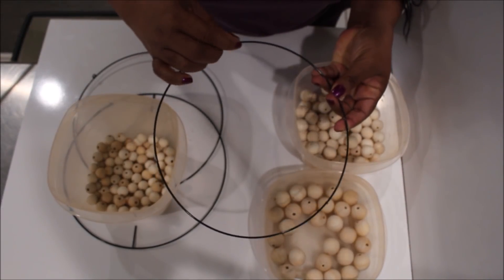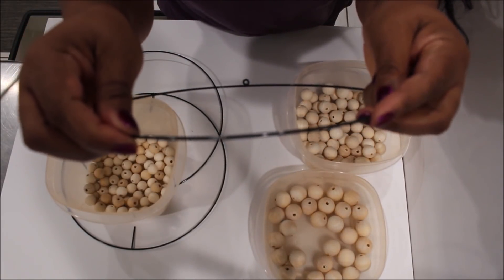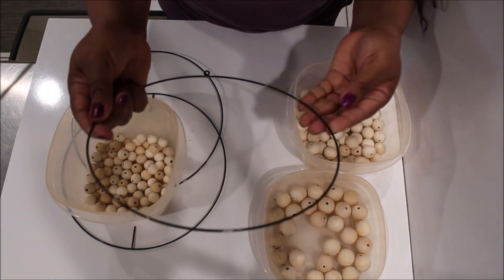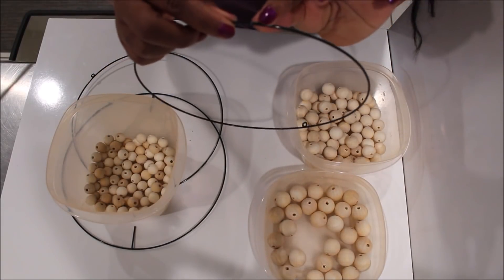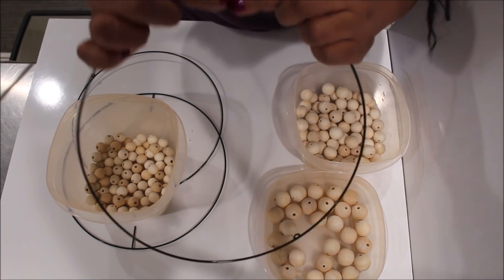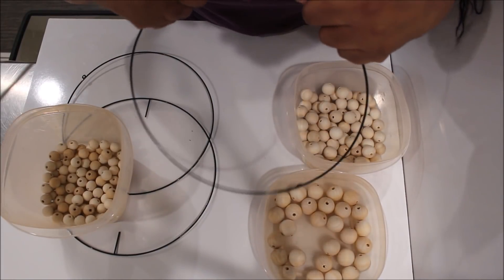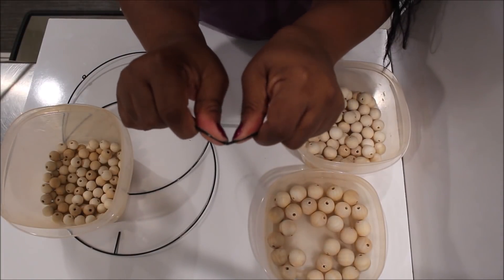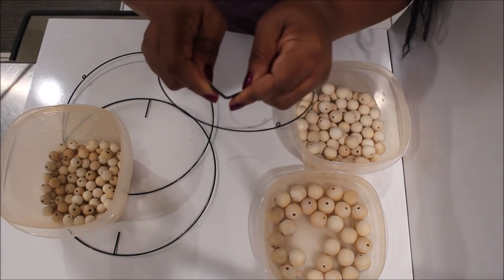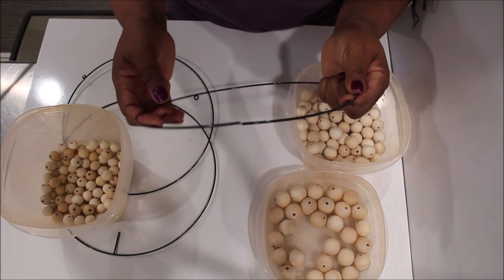Once your ring has but one of the little circles on it — you can see the bottom one is missing and it's neatly done — we're going to take where they're connected, where the wire runs all the way around, and just pull that apart. It will literally snap if you bend it back and forth a couple of times, and then we're going to string beads on it.